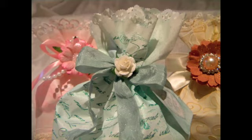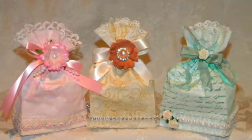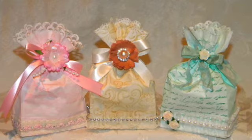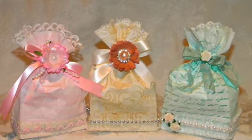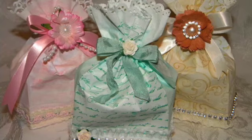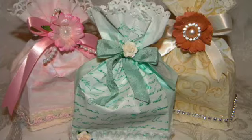Hey there, this is Yvonne and thank you for visiting this channel. Today I'm super excited to share with you a little project that was a lot of fun. It was quick and it was easy and I think they turned out adorable. They're a little collection of treat bags and they started out as just plain white paper bags that measure approximately 3 and a half by 6 and a half inches.